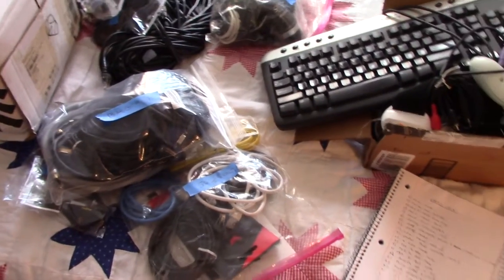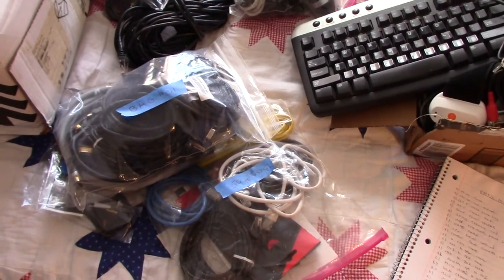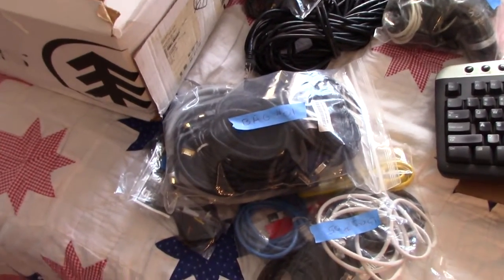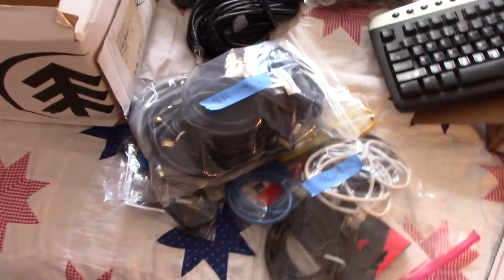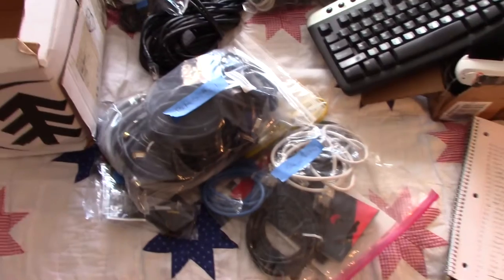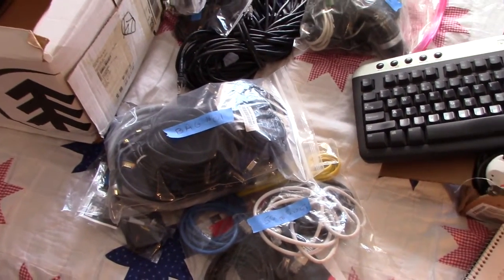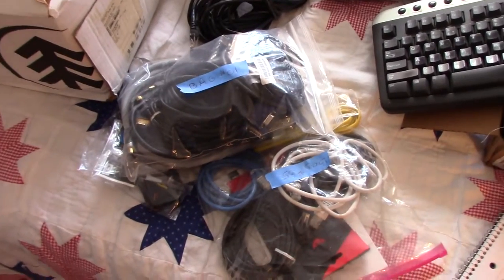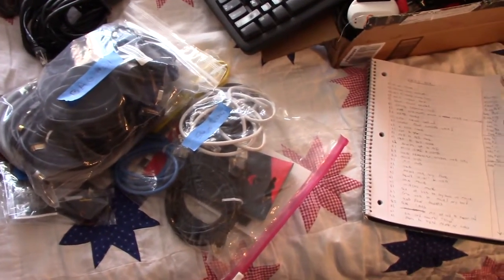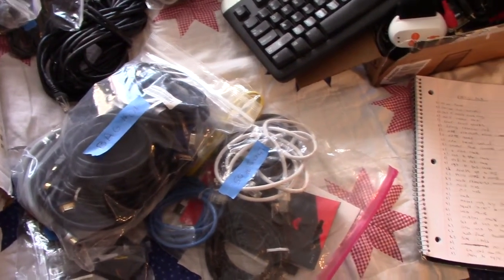Certain things I want to hold on to — for example, we have a whole bunch of extra glasses. I'm hesitant to throw them out because we do break them every once in a while. My son could drop them, I could drop them, they could get broken in the dishwasher, and then I'd want another one but not want to have to buy a whole new set. So that would come out of storage — that's just one example of something I may want to save because I know it's going to get broken.